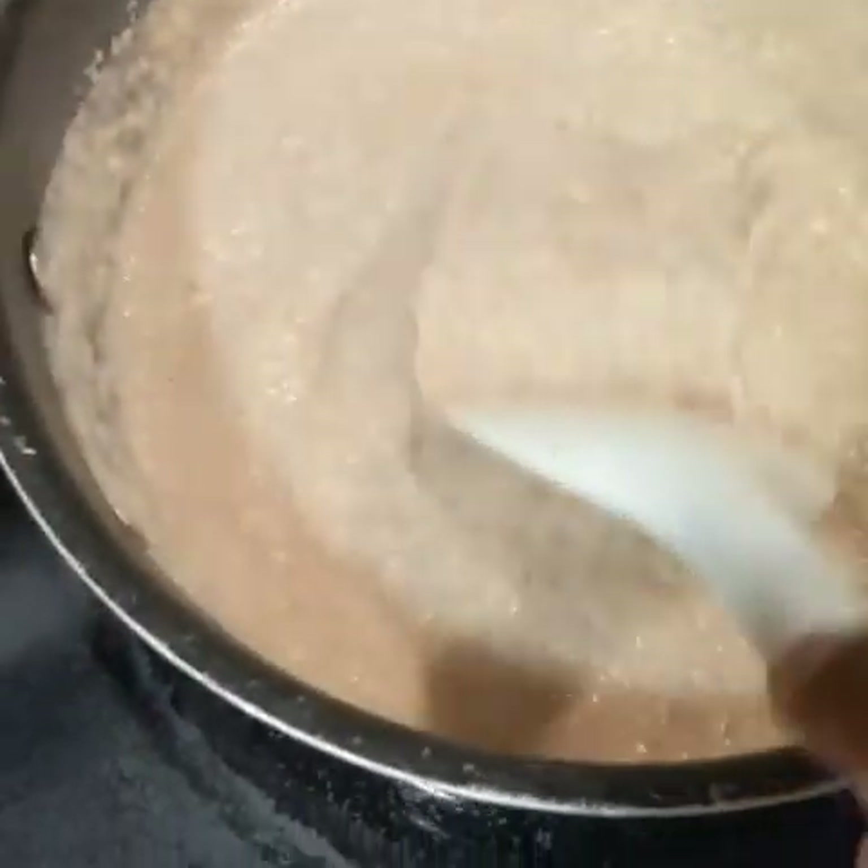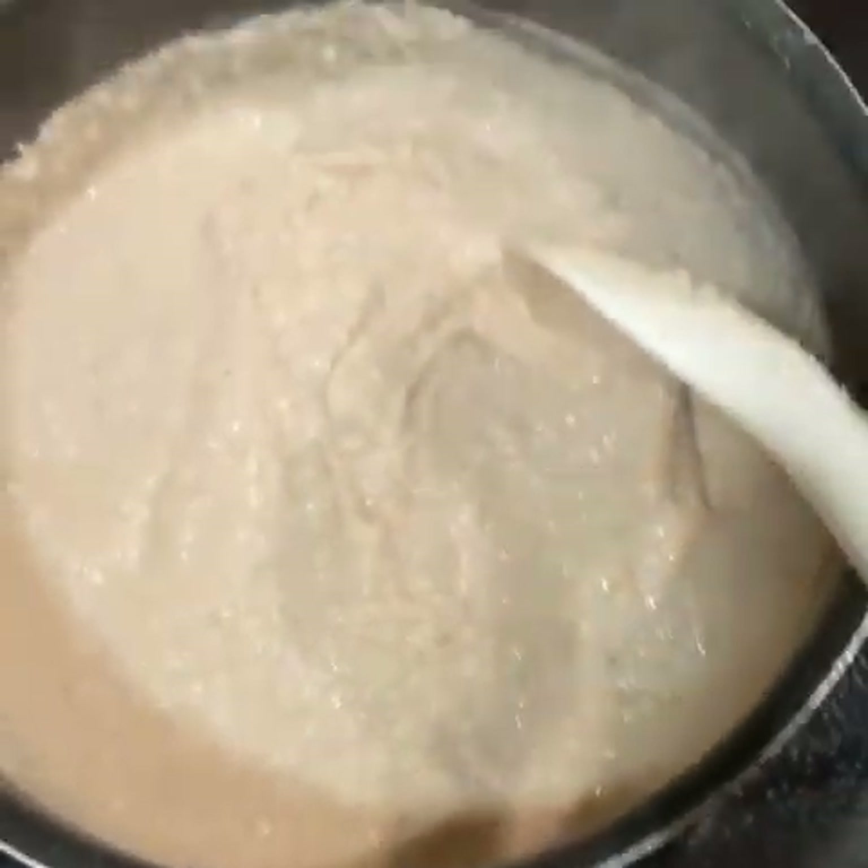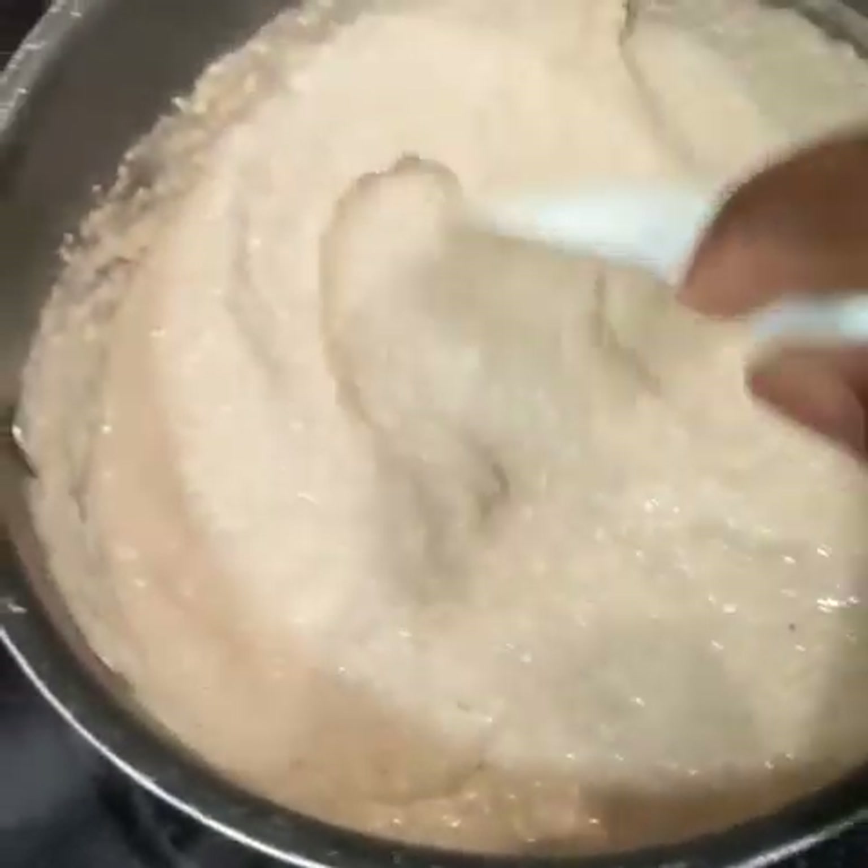Alright guys, see that? It got quite thick. See how thick it is? Very, very thick.